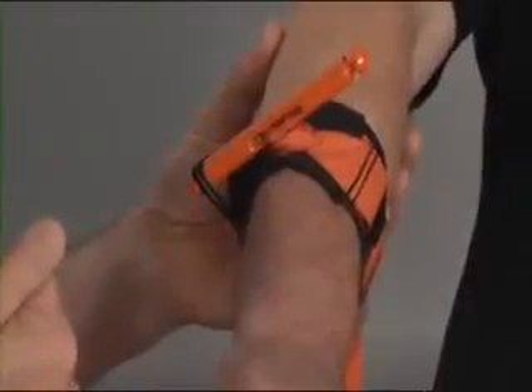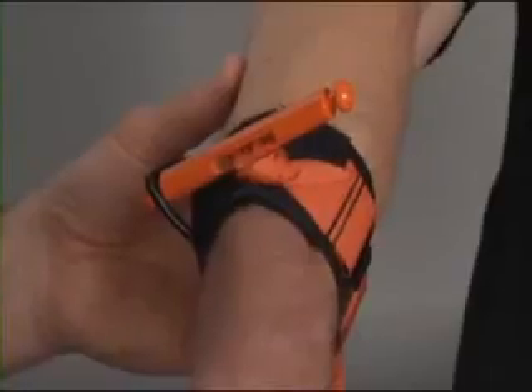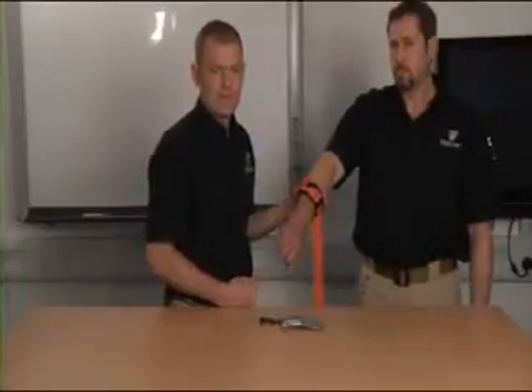In some military systems, the letter T for tourniquet is written on the patient's forehead along with the time of application. The reason for this is that when we hand over the patient, it is crucial to hand over that an arterial tourniquet is in place and at what time it was applied. The application of a tourniquet is in itself uncomfortable, and over time the ischemia beyond the tourniquet will also lead to further pain, so analgesia is very important.